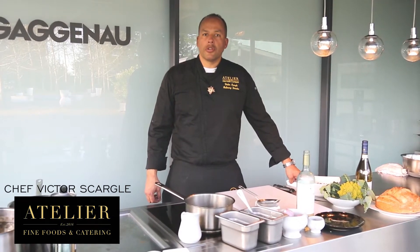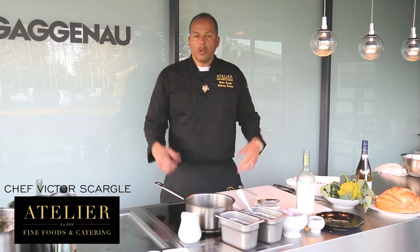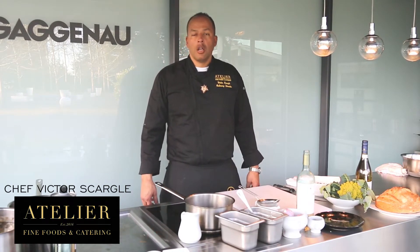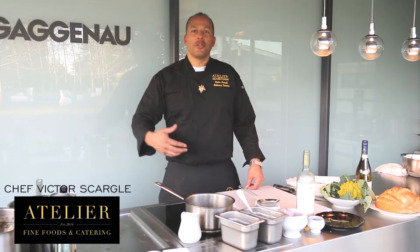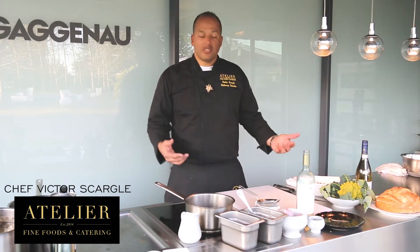Hello, welcome. I'm Victor Scargill, Culinary Director for Atelier Fine Foods and Catering and Boise Collection. We're going to do another sauce today. We're going to work on a classic French sauce called a beurre blanc. There's a beurre rouge using red wine and there's a beurre blanc using white wine. Today we're going to do white wine. The process is the same for both.